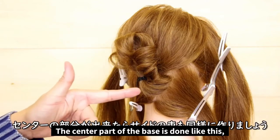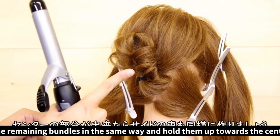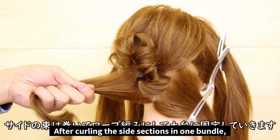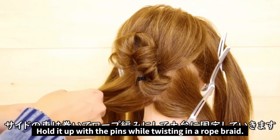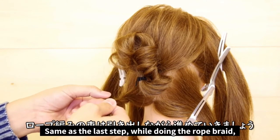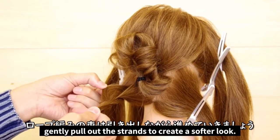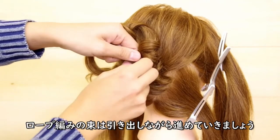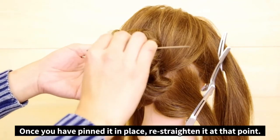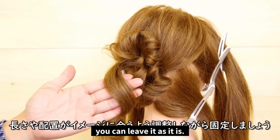This right here is going to be the center part of the base. We'll be doing the same with the rest of the hair on the other side. Curl the remaining bundles in the same way and hold them up towards the center. After curling this side section, divide it into two. Twist this up into a simple rope braid, and then we'll use bobby pins to hold it up just like last time. Now, gently pull on the strands again to create more volume. Once you have it pinned in place, you'll want to re-straighten it with a comb. If you like the length and position, you can just leave it as is.